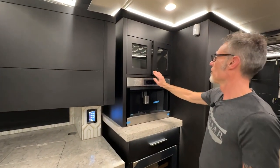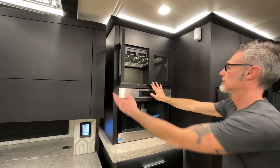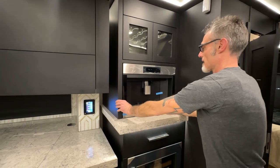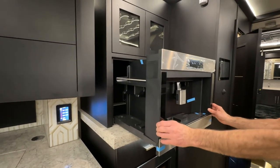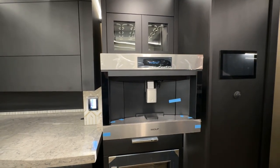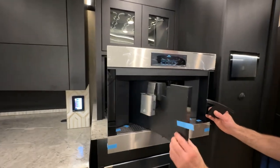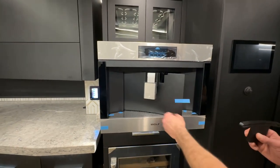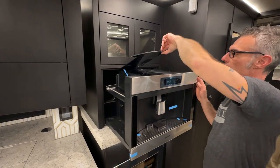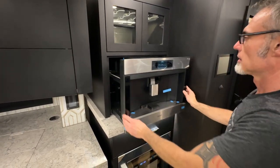Over here is the wine glassware rack. Below is the Wolf coffee maker. To bring it out, simply pull it out. You can access the power button on the right side — turn it off and on. It also has a travel latch with a door. Panels up here lift off. You can refer to your owner's manual to operate this. Press it back in when done.